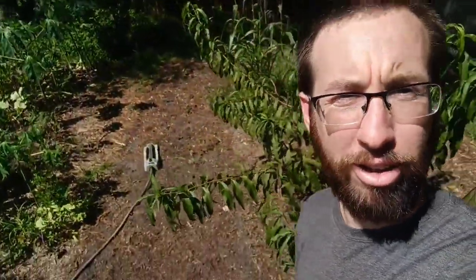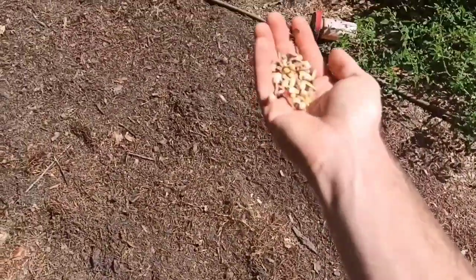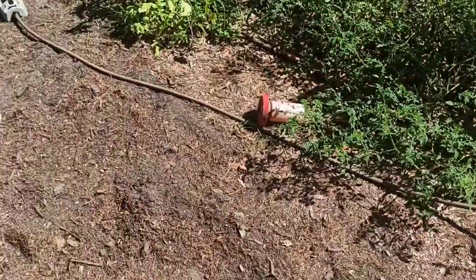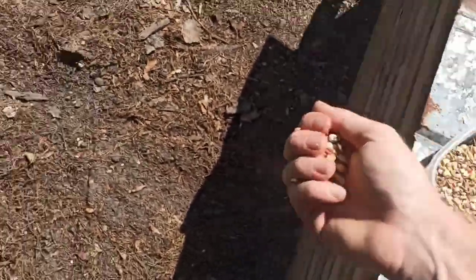Chickens are pretty good at determining what's good to eat, so if they eat it, they like it. Before you plant your seeds, look at the weather — you really want to plant right before a good rain. If there's no rain, you need some way to water them. I've got a sprinkler right there, so I can just turn on the well pump and it rains.